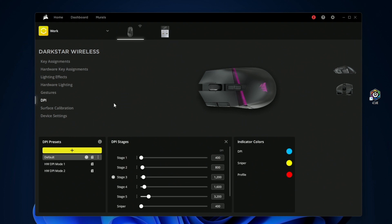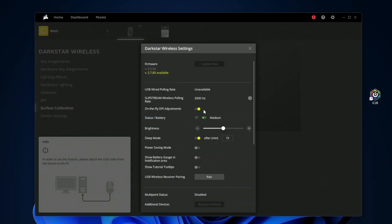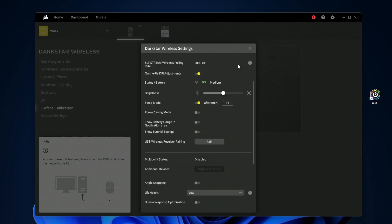You also have DPI settings with up to five levels and a sniper mode, customizable through different profiles. There's surface calibration, and device settings where you can manage battery status, brightness, sleep mode, power saving modes, onboard profiles, and other settings.